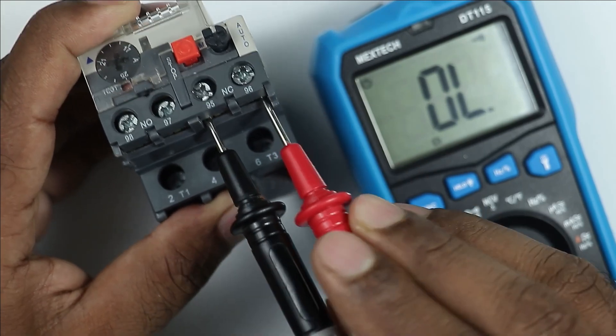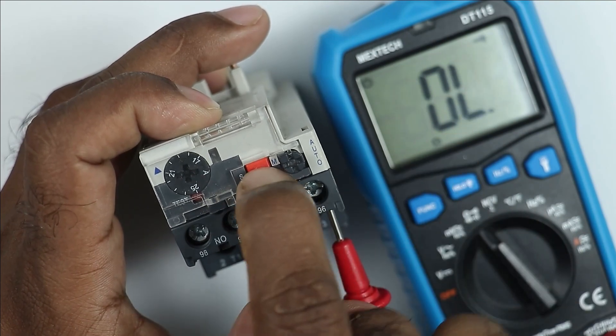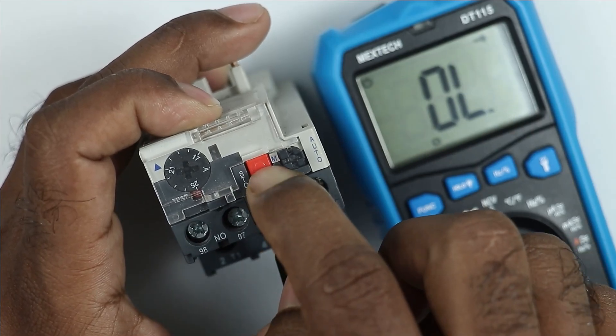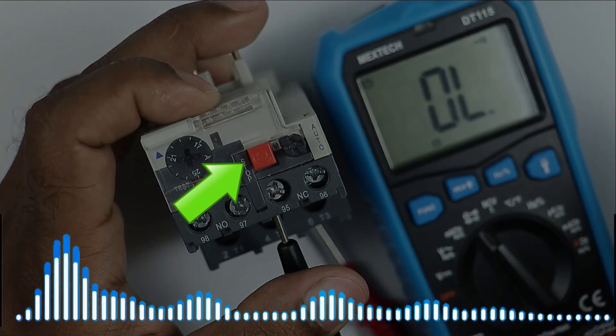I am connecting probes here. If I press the stop push button, you will observe the beep sound stops. You can see no beep sound is coming. On releasing this, again beep sound is coming. This means after pressing the stop push button, the NC contact must break. Through this button, you can turn off the contactor.